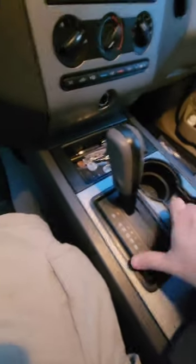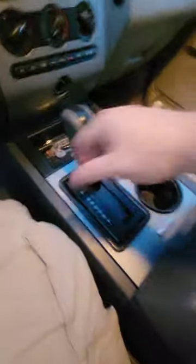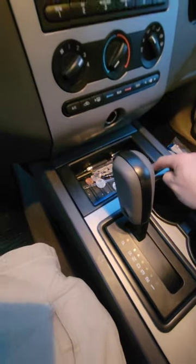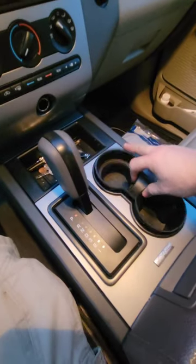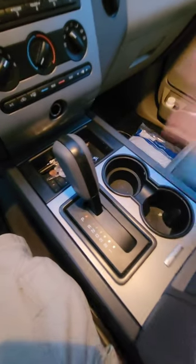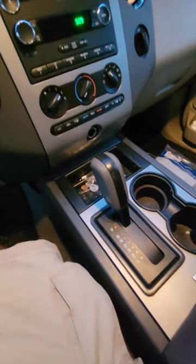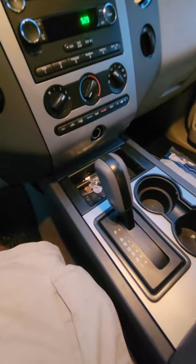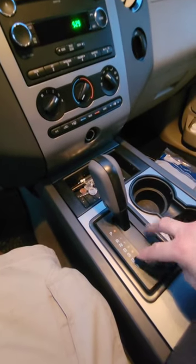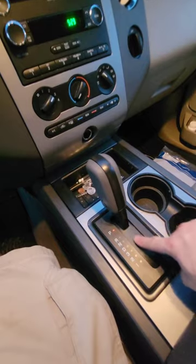It's all pressed back together, bezel's fixed, shifter no longer has a giant hole in it. Just remember to put your tray back in — these inserts may come out, but if they do, just slide them back in when you're done. And that was a 2012 to 2015 Expedition — replacing the shifter bezel, because replacing this piece is the only way to fix one that's broken.